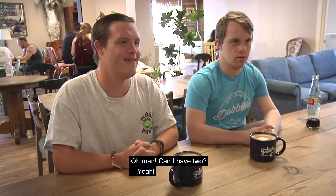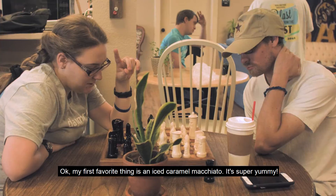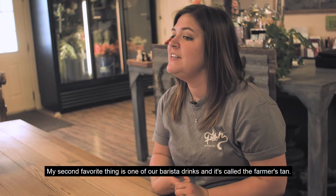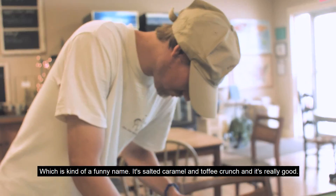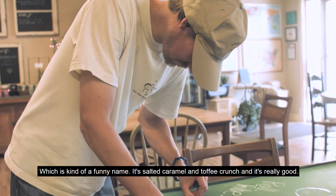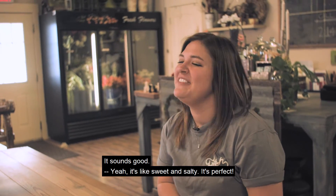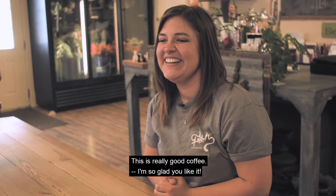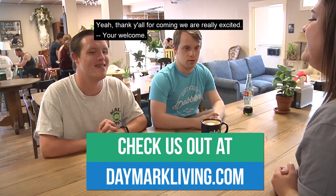What's your favorite thing on the menu? My first favorite thing is an iced caramel macchiato — it's super yummy. My second favorite thing is one of our barista drinks and it's called the Farmer's Can, which is kind of funny in name, but it's salted caramel and toffee crunch and it's really good. It sounds good — it's like sweet and salty, it's perfect. And it's really good coffee. I'm so glad you like it. Thank you for having us, Morgan. Thank you all for coming, we're really excited.